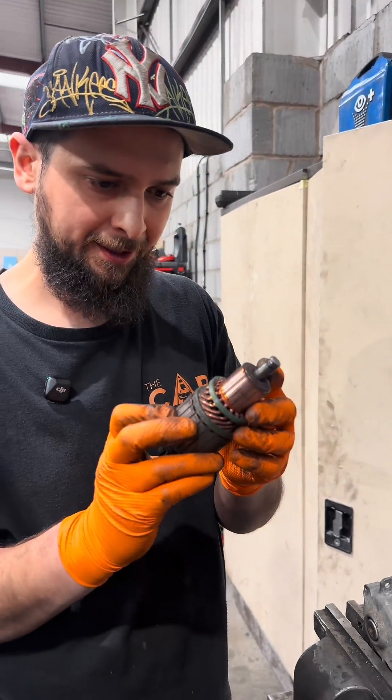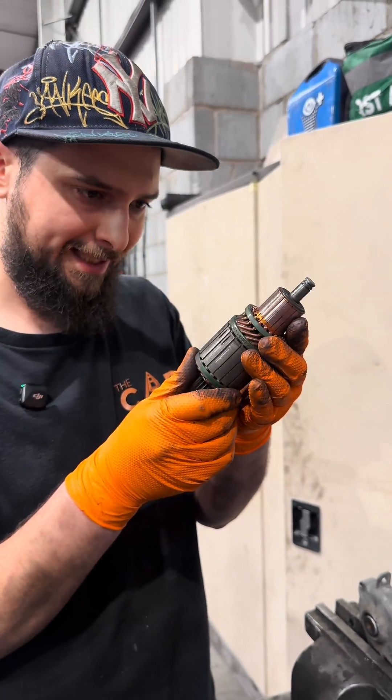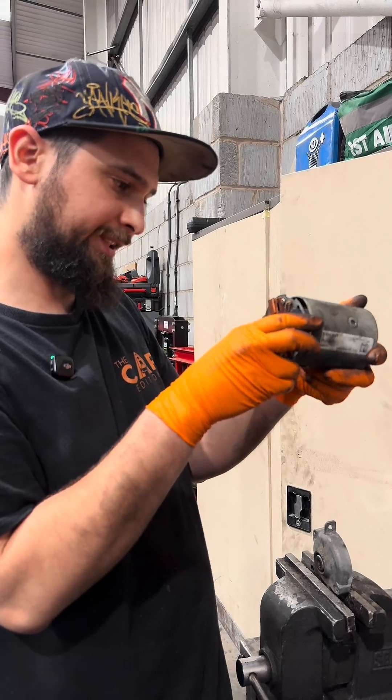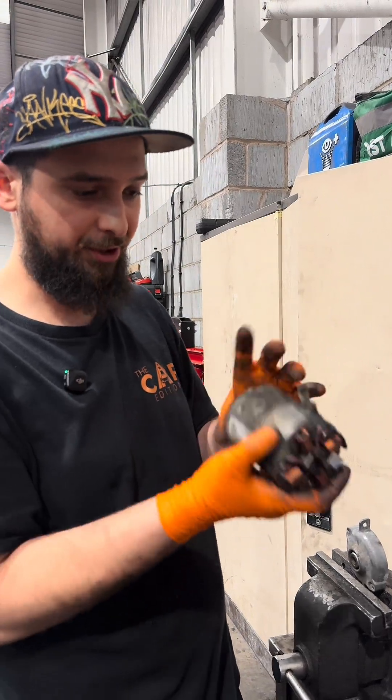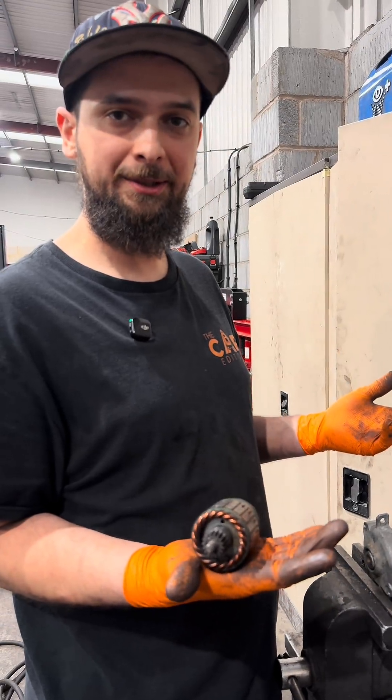Usually this is the faulty part: the copper wires lose their insulating cover over time and they short out. I can't exactly say that's the case here — I can't see anything obviously wrong with this — but it did not start, and the new one did, so this is 100% a faulty part. This is how a starter motor looks from the inside.